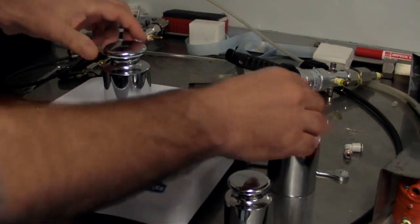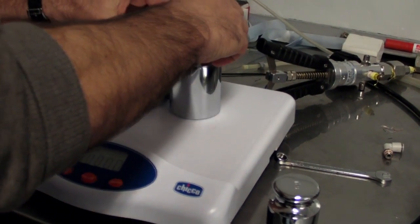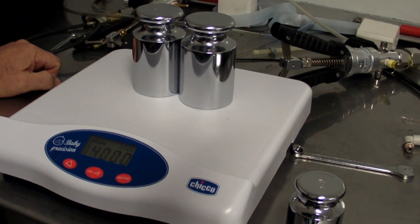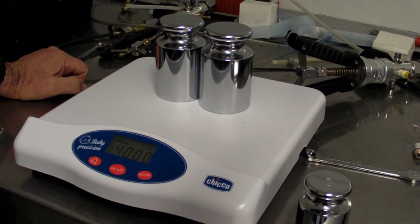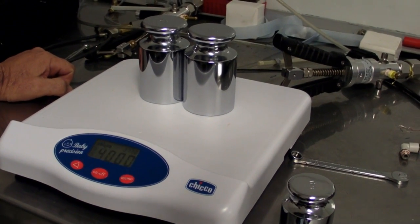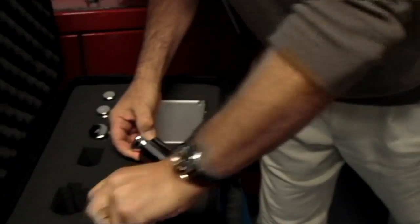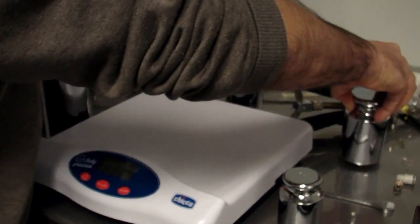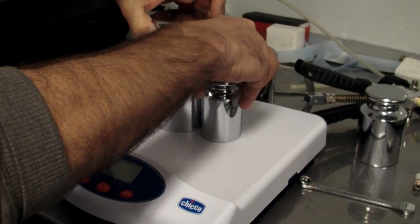We'll take it off, let it settle. Let's do it at four. Spot on. Not bad for a cheap set of Chinese scales — this is very good, I think we should use them in here. Let's take it up to six. Big six kilo weight. Five and one makes six — it's a long time since I've been to school, but I think it adds up.